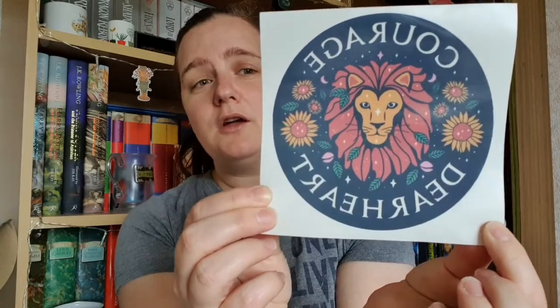Now this one I recognize — it's from Narnia. It's a decal, and it looks like something you would stick in a window. It says 'Courage Dear Heart' with a picture of a lion — quite obviously from 'The Lion, the Witch and the Wardrobe.' That's something Aslan says to one of the girls. It's been a couple of years since I read that one — I have been doing a reread of the series — but yes, that's also a lovely saying.